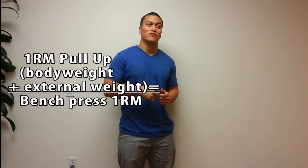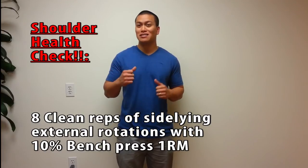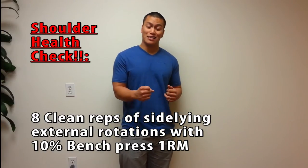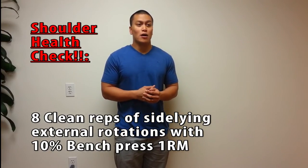I also touched on this before — external rotation help. I'm a physical therapy aide, not a physical therapist, so I definitely see a lot of people that need external rotation work. If you're bench pressing 300 pounds, I believe you have to do 10% of that — so a 30-pound dumbbell, a sideline 30-pound dumbbell, and do that external rotation for eight reps, according to Charles Poliquin. I'm also going to touch on the rule of 90, but that's a future video.